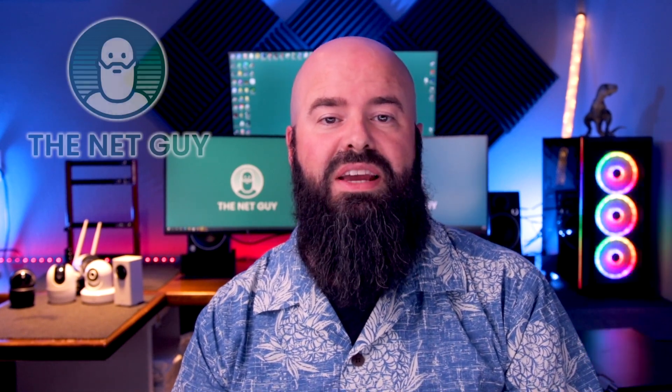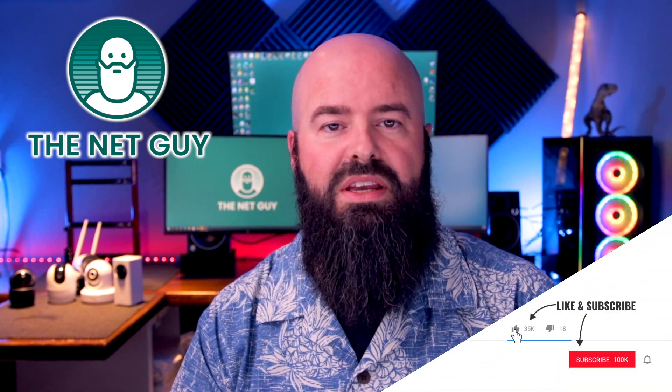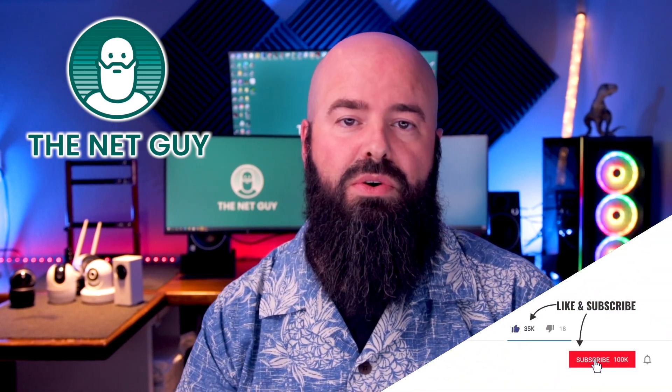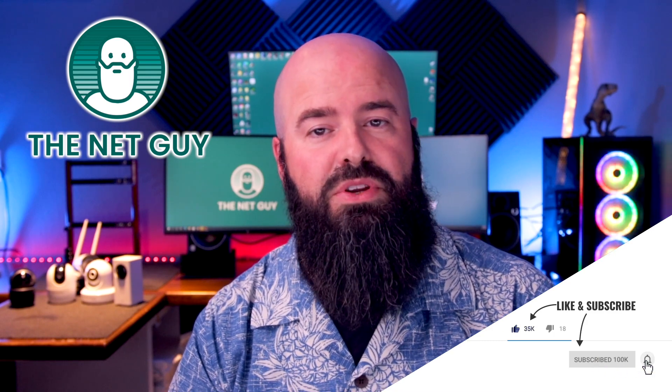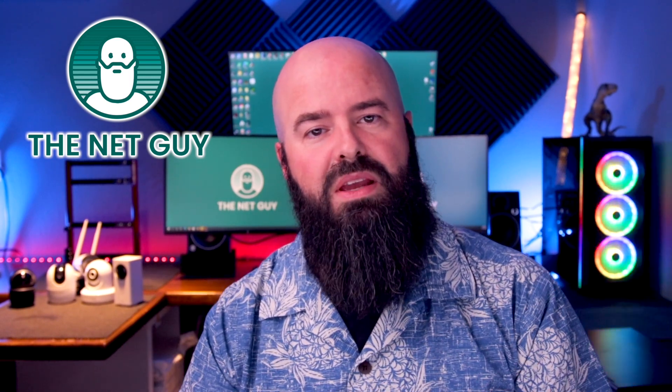Quick intro here if you're new to the channel. I create free tech how-tos, PC builds, and tech product reviews about once a week. If I earn your sub by the end of the video, I'd be honored if you smash that subscribe button and join the team. Now back to the show.